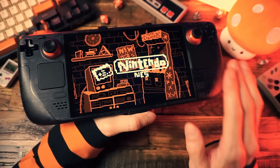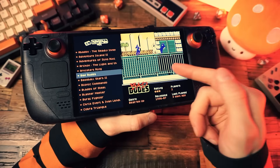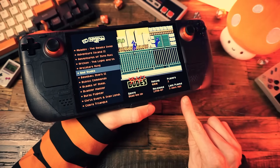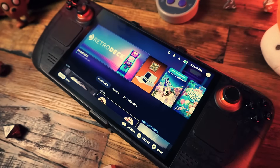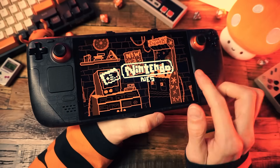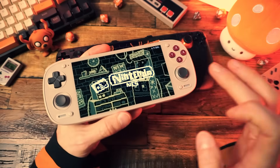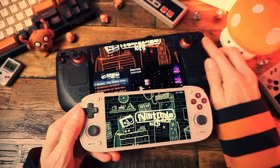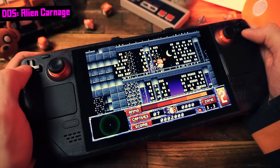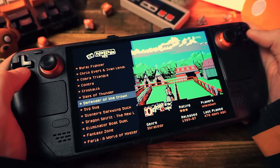Another thing RetroDeck will do is keep your ROMs and BIOS files neatly stored in one single place that's easy to access and easy to add or remove stuff from. You can store that one folder on the Steam Deck itself or on an SD card and freely move it back and forth. Ultimately it's very similar to EmuDeck but more contained. One big benefit is that RetroDeck uses standard ESDE files and folders — so if you have an Android device that uses ESDE, you can bring over your games, scraped media, and game lists and it'll just work right away on RetroDeck. As someone who has a million devices, that's super convenient.